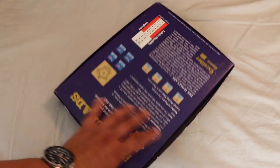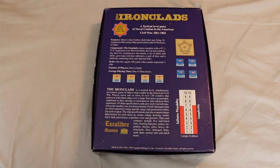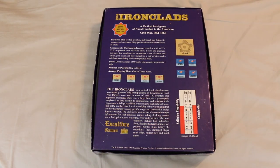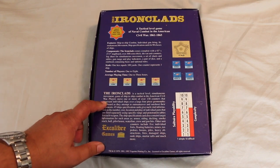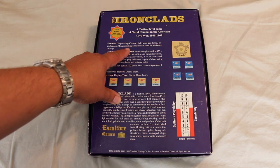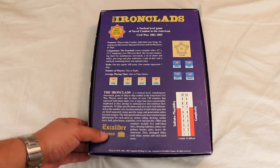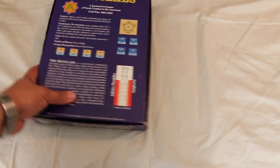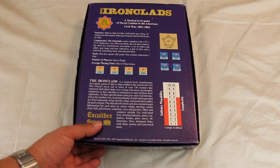It's the second edition. This is the second time I own this game. I'm not sure what edition the first one was, but I never got a chance to play it and ended up selling it. So hopefully I'll get a chance to play this one. It features ship-to-ship combat, individual gun firing, simultaneous movement, and ship specification cards for 90 classes of ships. That's kind of cool. Solitaire suitability is a 7 and complexity is around a 7 too.